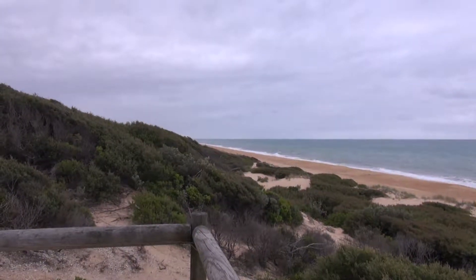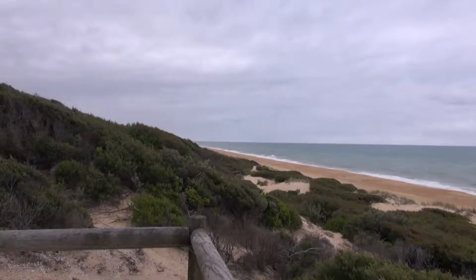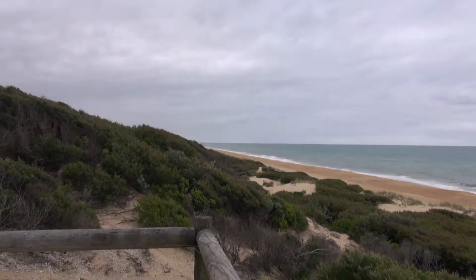G'day all, how are you all going? The time is ten to nine in the morning and we're at the Loch Sport Beach to have a look.